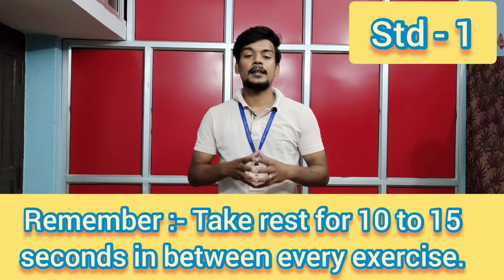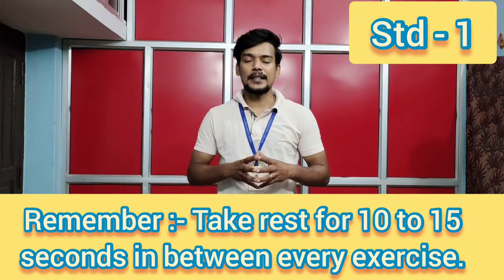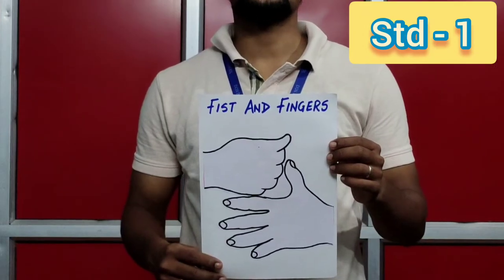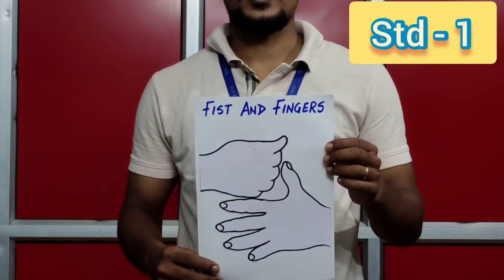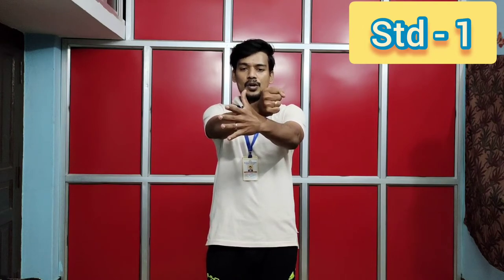Remember children, take rest for 10 to 15 seconds in between every exercise. Exercise number five: fist and fingers. Let's start. One, two, three, four, five, six, seven, eight. Eight, seven, six, five, four, three, two, one.